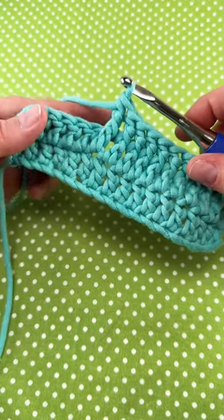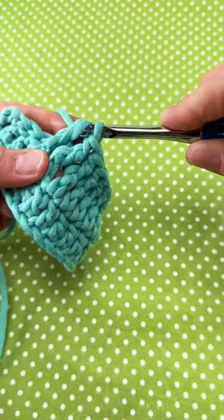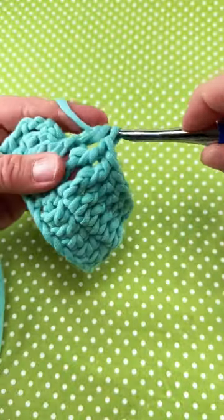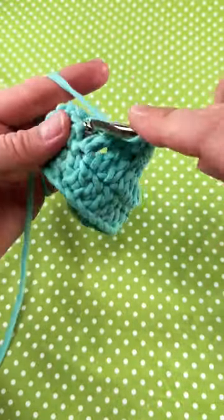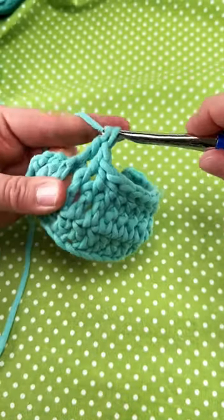Your stitch is complete. This is a really easy stitch that you can practice and learn in no time at all. It adds some lovely texture to your work that's easy to do. You can use it to create ribbing, and it makes tall, elegant columns in your work. Happy crocheting, everyone.